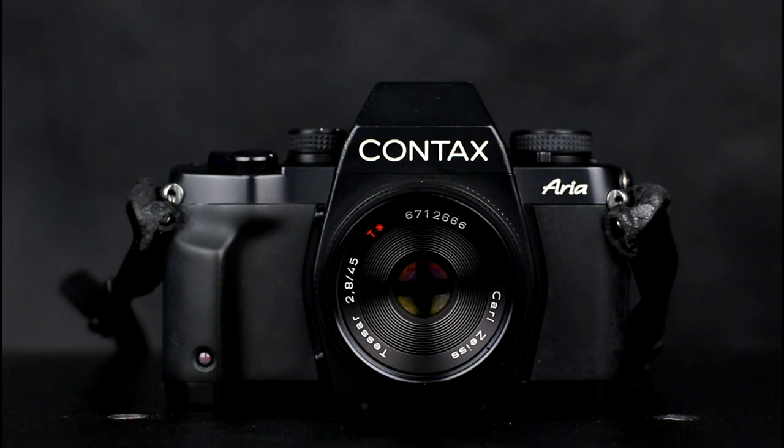Metering is matrix, centre weighted or spot metering. The range of shutter speeds is from 4 seconds to 1/4000th of a second in manual and shutter speed priority modes, and from 16 seconds to 1/4000th of a second in aperture priority and program modes. The shutter speeds are quartz controlled and stepless. Shutter flash sync is 1/125th of a second.